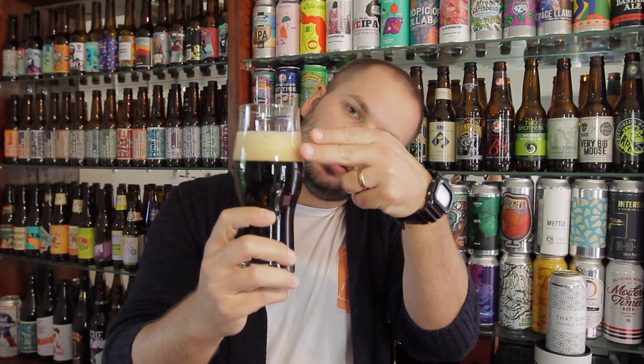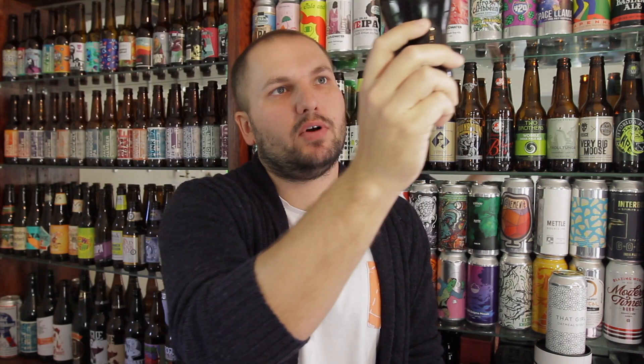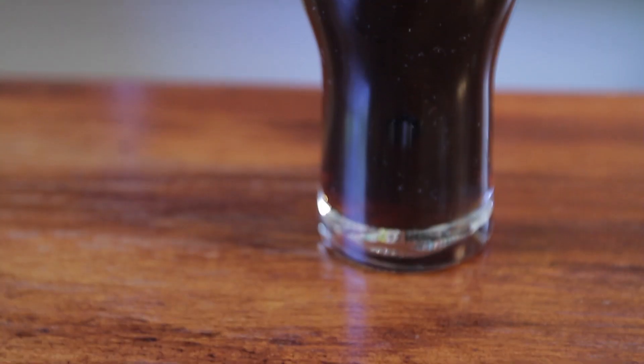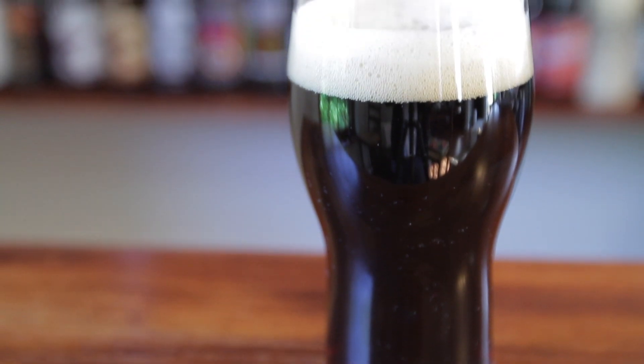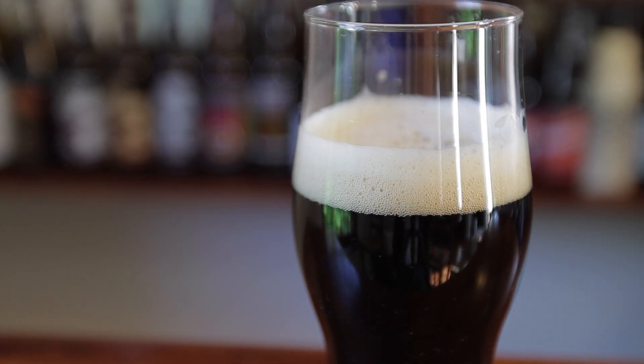Appearance-wise, we've got just under two fingers of nice tan head — quite a light tan, almost khaki color. Jet black in the glass. If I hold it up to the light there's a bit of a deep red hue to it. Can't see much in terms of carbonation, which is nice because I like a smoother feel to my stout.